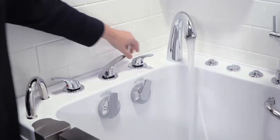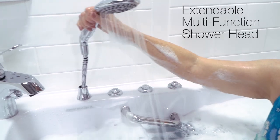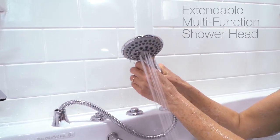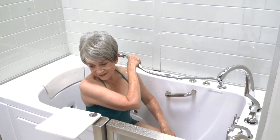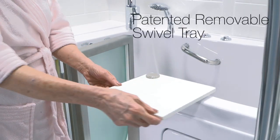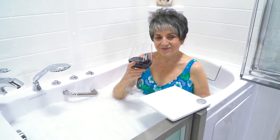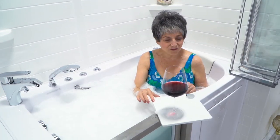The Elite is outfitted with a five piece fast fill faucet set complete with an extendable multi-function hand shower. The Elite also features a patented removable swivel tray, perfect for your favorite relaxing beverage.